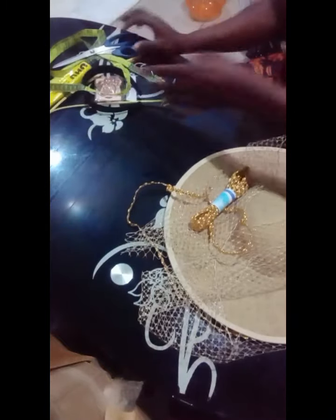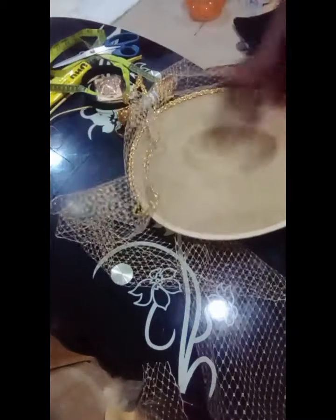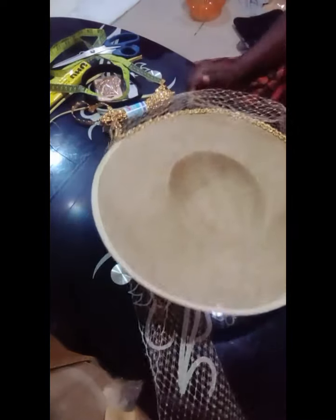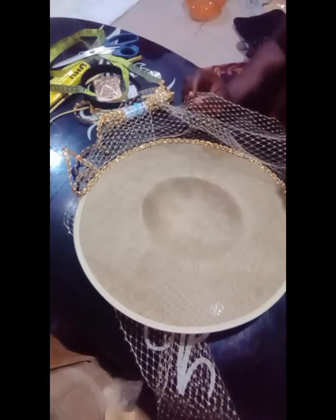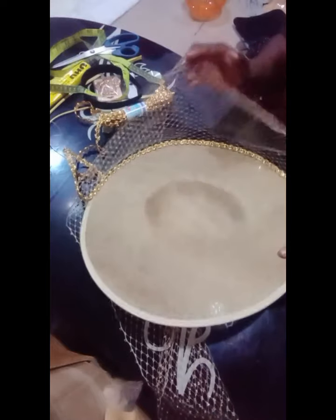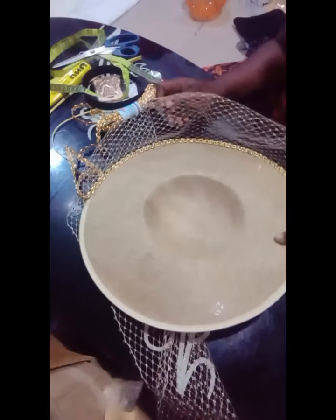So let's get started. I've already started working on this — I will explain so we all understand. This is how the cap comes without the veil net, and here is the one I started attaching it to. So let's assume this is the cap without anything. This net I bought — I got two yards. Though I'm not going to finish the two yards, I just start working with two yards. I don't want anything to be short, so I will work with this two yards and when I get to where I want to stop, I will cut off the excess.